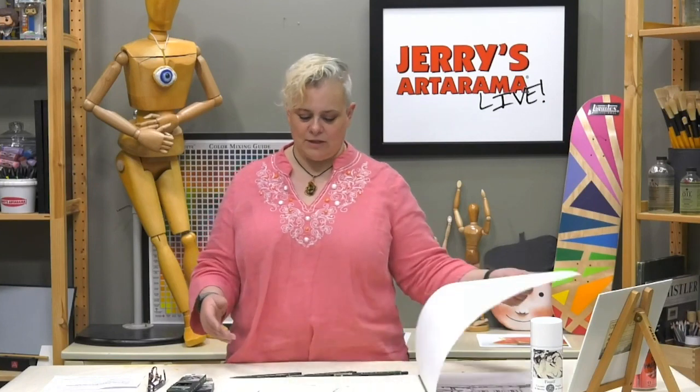We're using the Strathmore 500 series charcoal paper pad. The paper I normally use for immediate sketching is our favorite colossal sketch pads that Jerry's has — the tooth is great with this type of charcoal work. However, right now they've been so popular we've been sold out. So instead I'm using the Strathmore 500 series, which is cotton — because you never know if you're going to do something you really like and it might as well be archival.